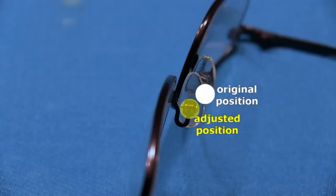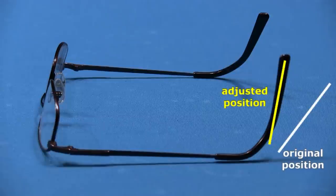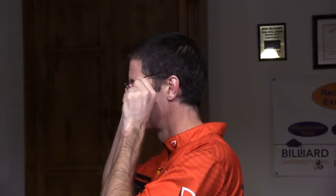You can do the adjustments yourself, but it is much easier to have the technician at your optometrist office help. When I put my glasses on for pool, I lift them up, pull them toward my face, and tuck the temples snugly behind my ears. Here it is again from the side. It is impossible for me to look over my glasses when they are sitting properly.